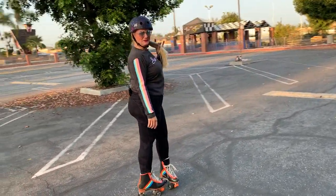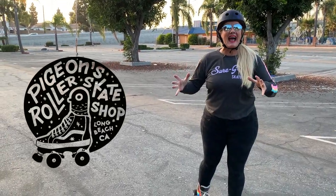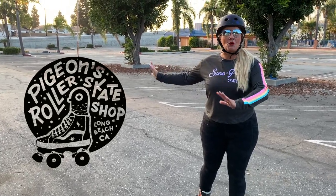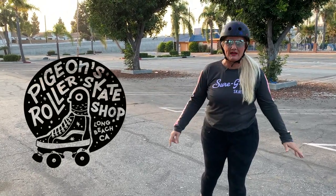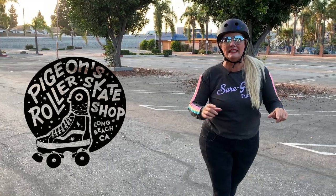This exciting video is brought to you by Pigeonskates.com. They have a brick and mortar store here in Long Beach, California, and if you go to them either online or at their store they'll take good care of you and get you everything you need to get rolling.